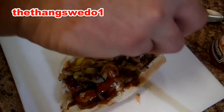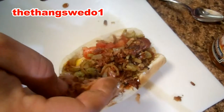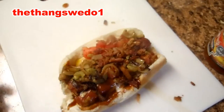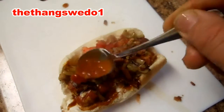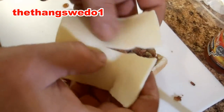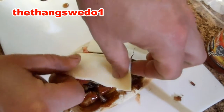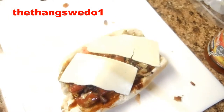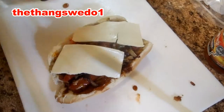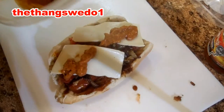And some bacon bits. Throw your favorite hot sauce on there. Split a slice of cheese in half, throw it in the microwave for a couple minutes before you do that. Then throw some chili on top of there.